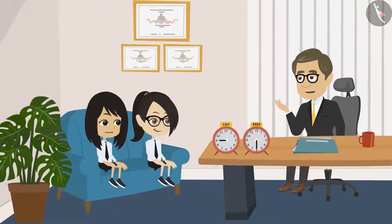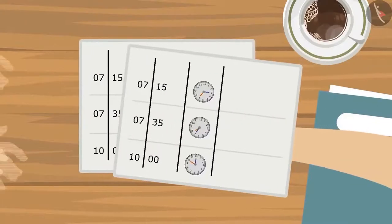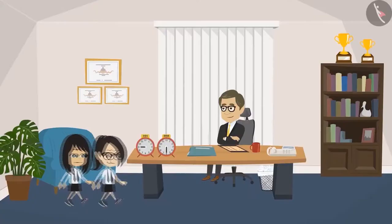Alright, Neha, I got it. I have printed a copy of the timetable for all the students. You both take one each. Okay, sir. We will go now.